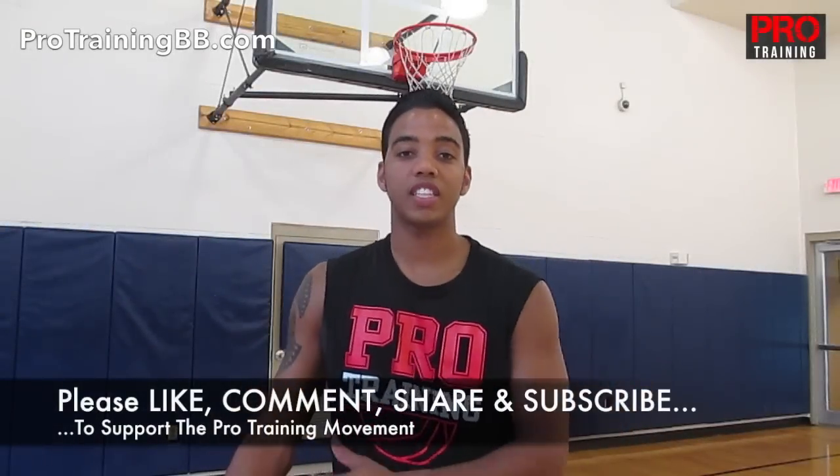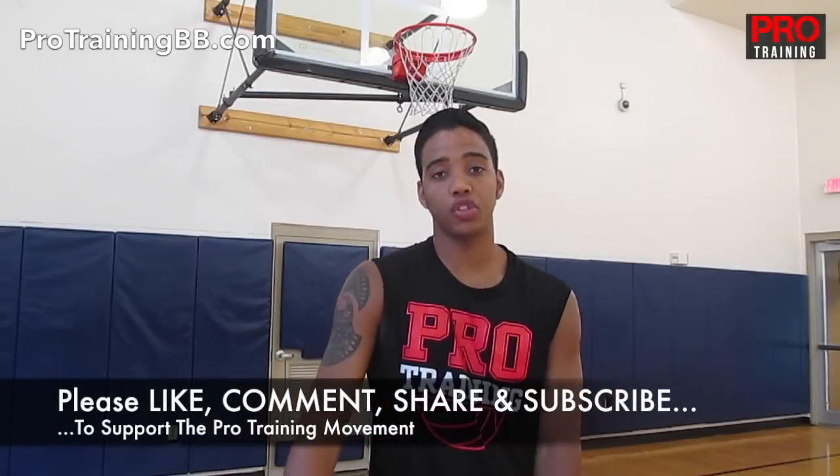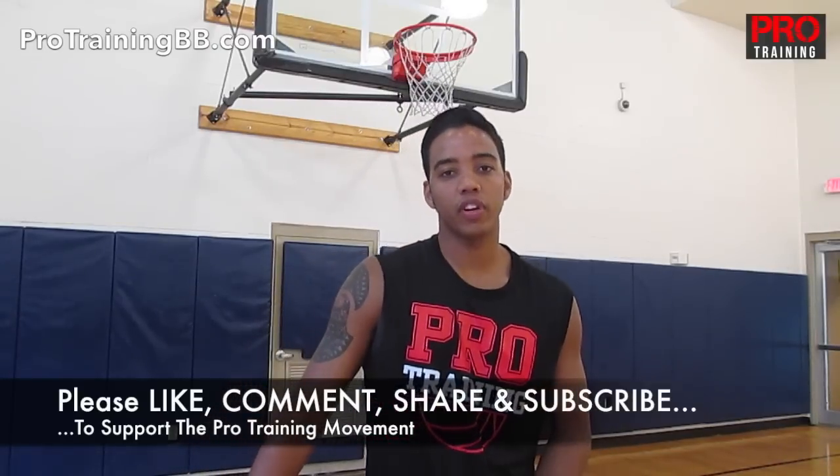If you like this video, please click the thumbs up below. Leave me a comment on what kind of drills you want to see. Also subscribe to the channel and share your favorite Pro Training videos.